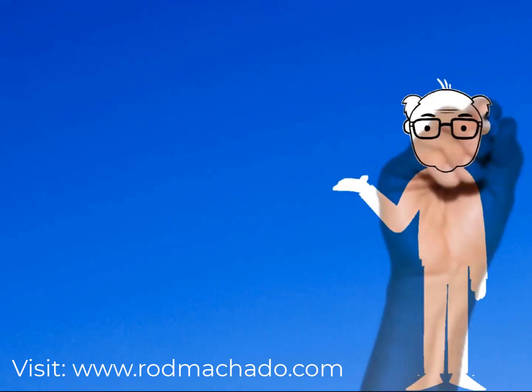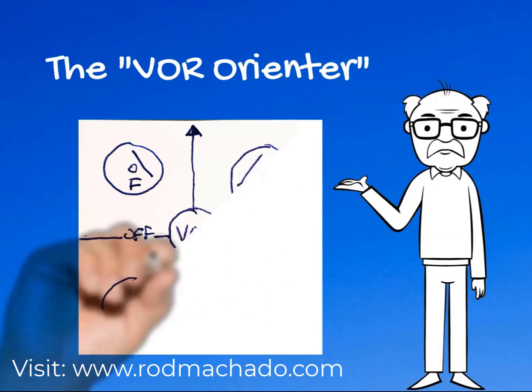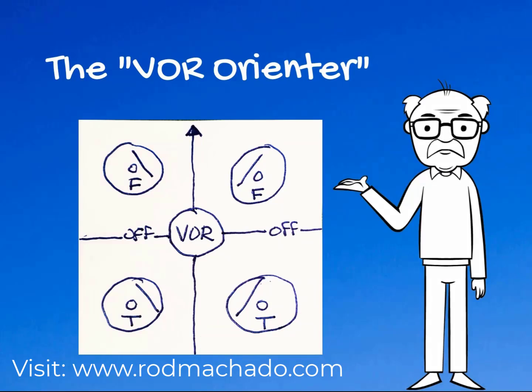Practice drawing the VOR Orienter from memory and use it when you answer FAA knowledge questions. It's not intended to be used in the airplane — it's intended only to answer paper-based FAA knowledge questions about VOR orientation, which can be quite abstract sometimes.